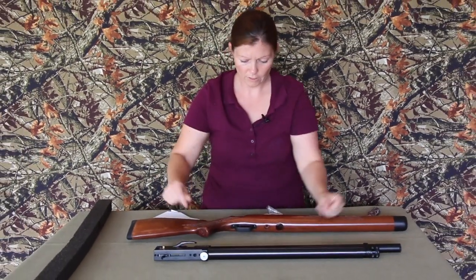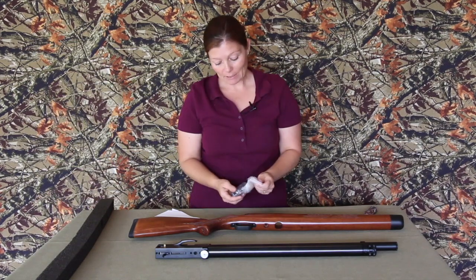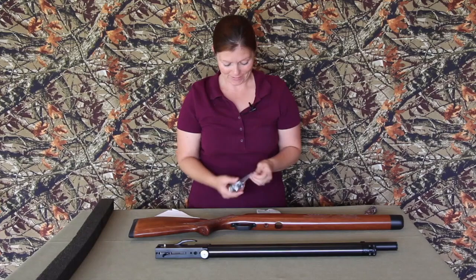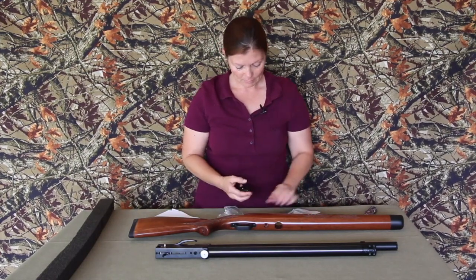Very cool! It's raining but guys, I got it in the mail a few minutes ago and I said oh, I can't wait - so here I am. There are my magazines.